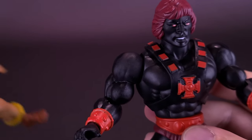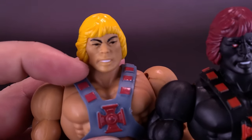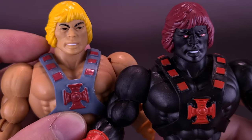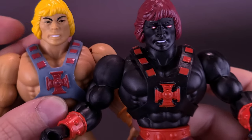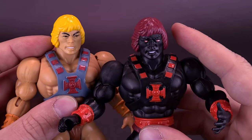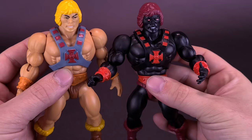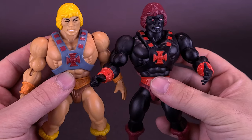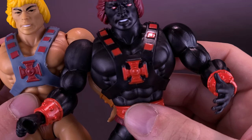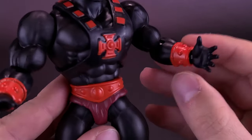Just to bring in that He-Man so you can see the difference between the two. His eyes even are an issue on my figure as well — they just can't get the eyes ever lined up properly to where the molds are supposed to be. The armor that he's wearing is exactly the same, except they've gone with black plastic instead of gray, and instead of the darker burgundy red, we get this really nice orangey red. It works really well, and it's the same coloring they've used for the gauntlets on his forearms and the top of his belt for his loincloth.